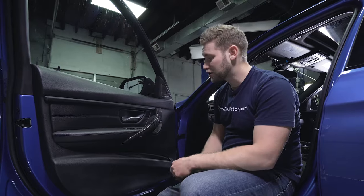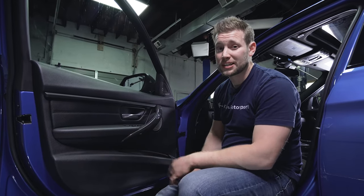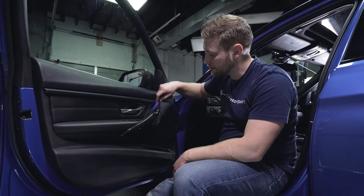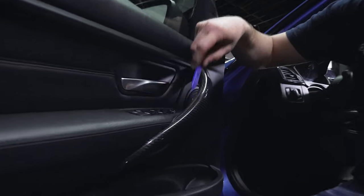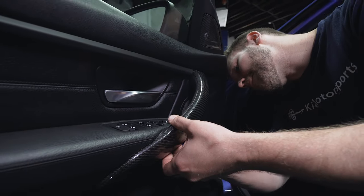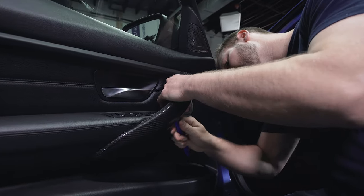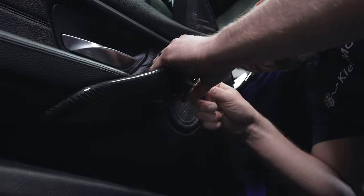To begin this process, you are going to need a trim tool, and we are going to remove the handle. This is the exact same process on all four doors in the F30. What you want to do is start at the seam — I like to start at the bottom just in case you nick the rubber. There's a little groove down there, and what I like to do is just very gently start to release all of these little clips.